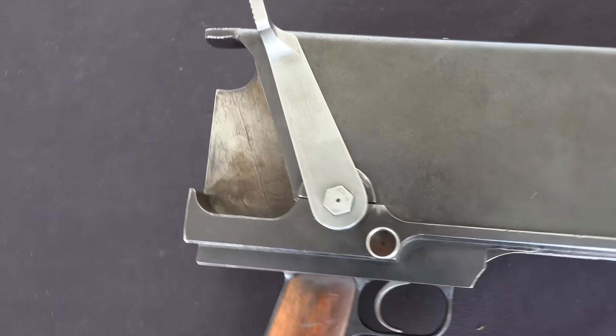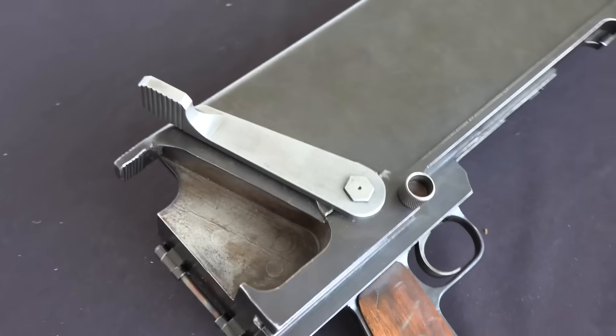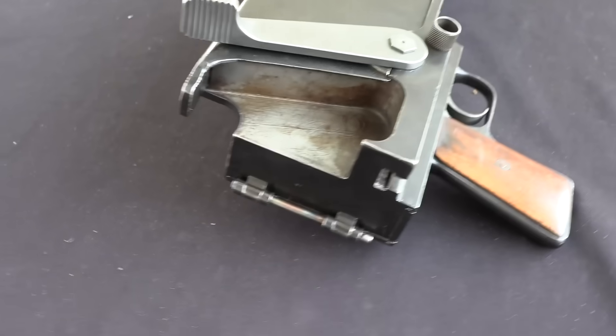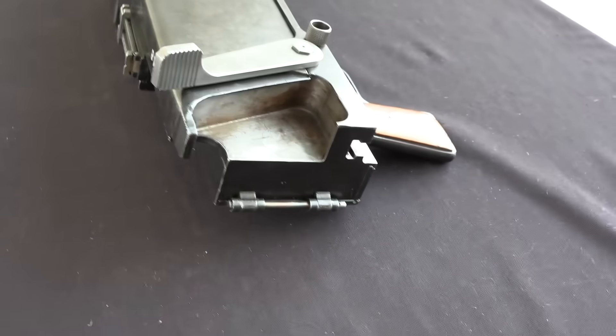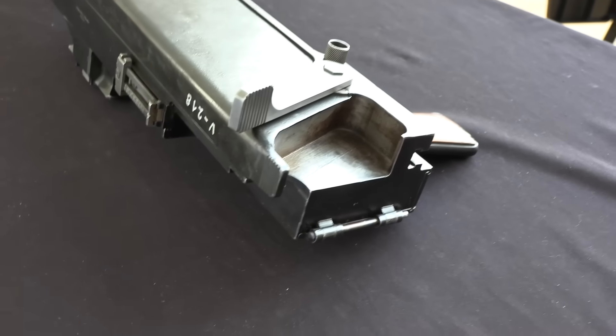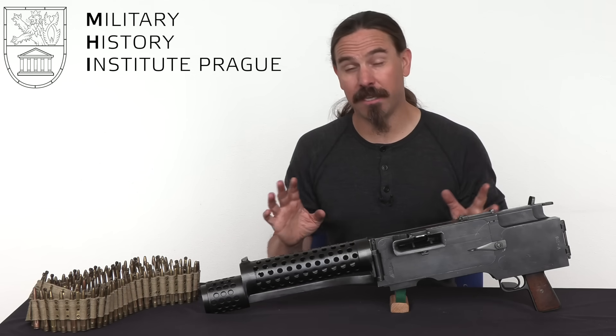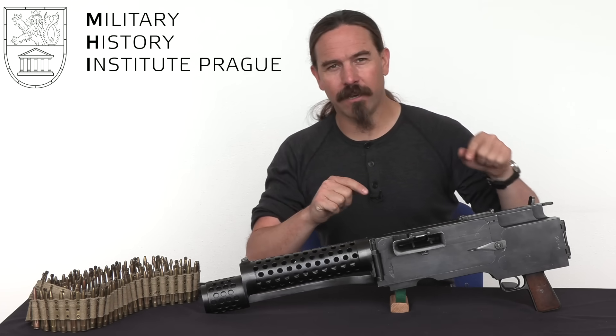What is this? This is — I'm going to say it anyway — this is a blow-forward, bull-pop Vickers gun. Strictly speaking that's not accurate, but it definitely gives you the picture of what's here. It's got a couple of windows in it.